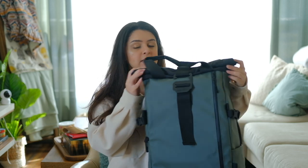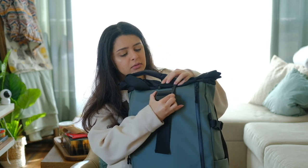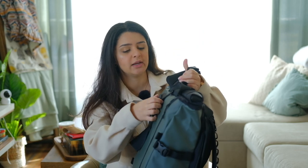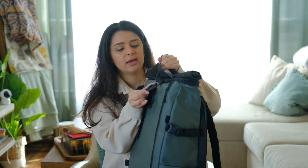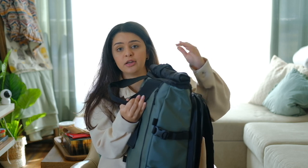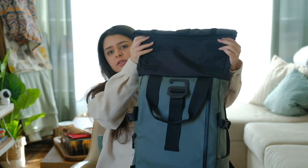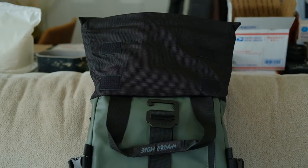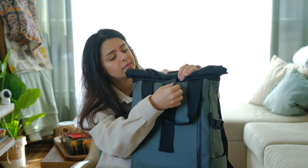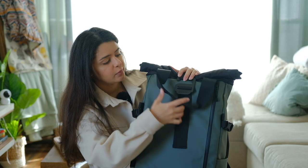On the top it has this folding section which you unclip — it has this little clip right here — and this little baggie opens up on top. You're able to put a raincoat, clothes, or anything additional to your camera equipment. You basically shove it in there and bundle it back up, which makes the bag super waterproof. I also love the fact that it has this hook right here and you can tighten it with this.